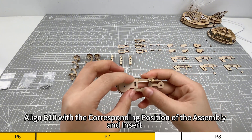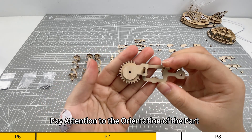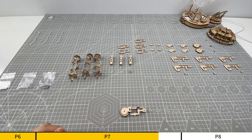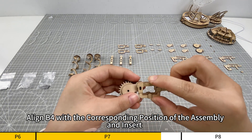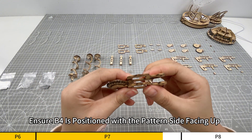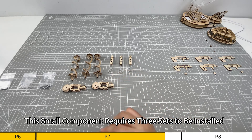Align B10 with the corresponding position of the assembly and insert. Pay attention to the orientation of the part. Align B4 with the corresponding position of the assembly and insert. Ensure B4 is positioned with the pattern side facing up. This small component requires three sets to be installed.